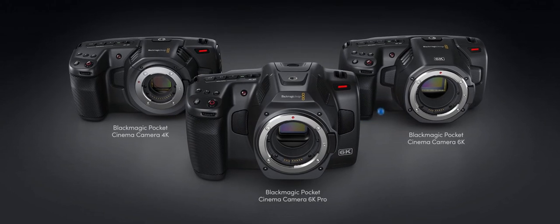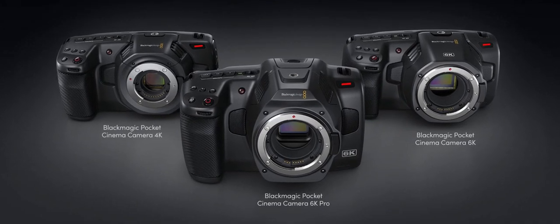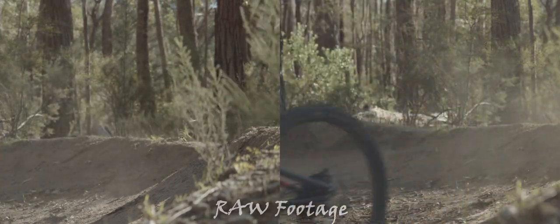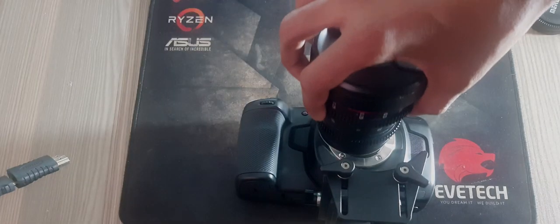Today we will look at the Blackmagic Pocket Cinema Camera 4K. This camera has the capabilities of shooting RAW footage. Getting started with your Pocket Cinema Camera is as simple as mounting a lens and powering your camera.